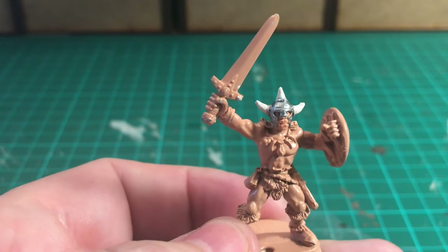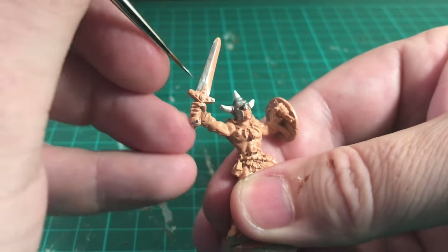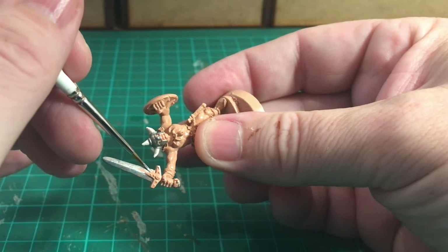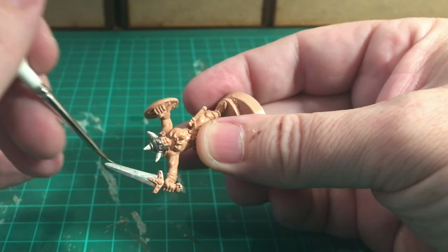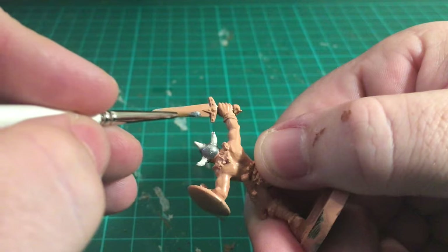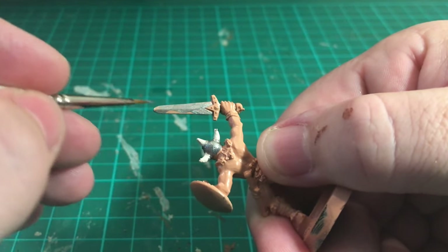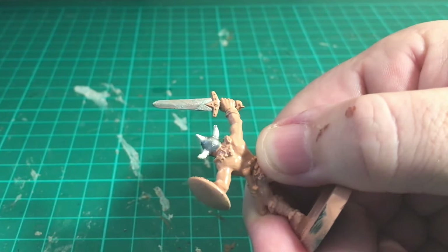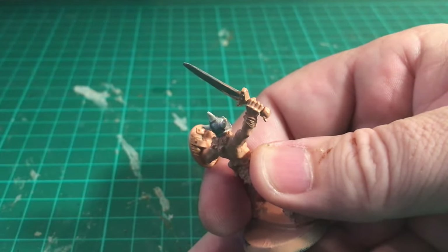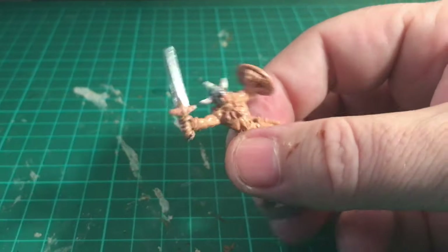As I've got the Plate Mail Metal paint out already, I'm going to use it to paint the sword as well. Just taking my time around that little edge - this will definitely need a couple of coats, as the paint is a bit thinner. Coming down the other side of the sword, trying not to go over any edges, and doing the back side of the blade as well, filling in that triangular bit. We need to make sure we paint along that edge on both sides.